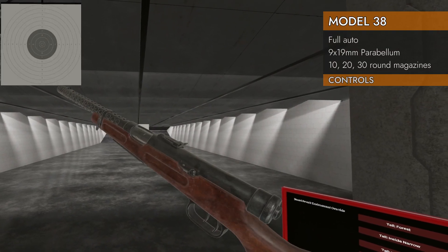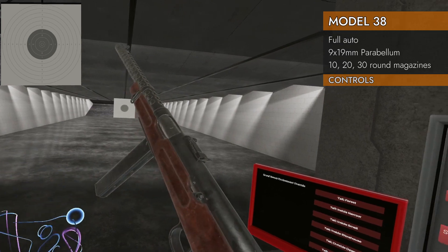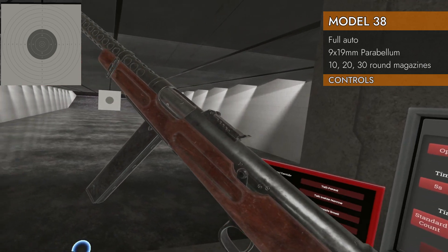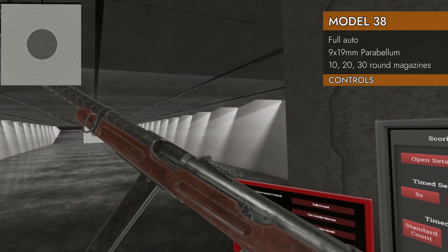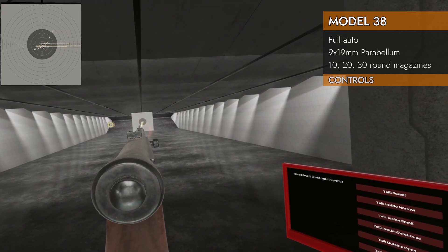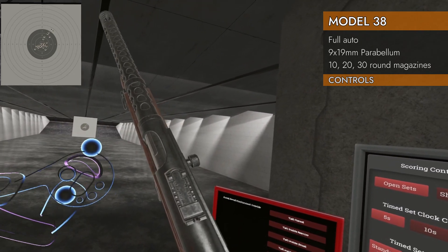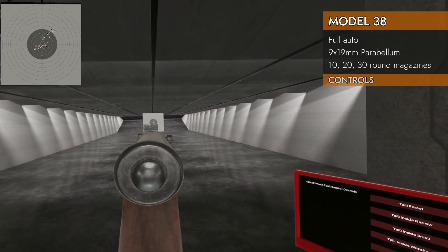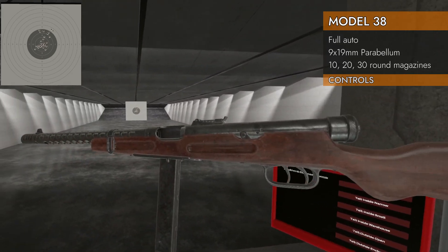Let's take a look at the controls on the Model 38. We've got our 30 round magazine — I'm just going to use that one. Left on the trackpad changes our selector switch between safe and full auto. Got our bolt on the right hand side, goes way back, stays open in the open bolt position, and fires like so. Down on the trackpad will not release the magazine — you've got to pull it out yourself manually. And it will not stay open on empty, so you've got to operate the bolt each time. Also comes with one wiggly bit.